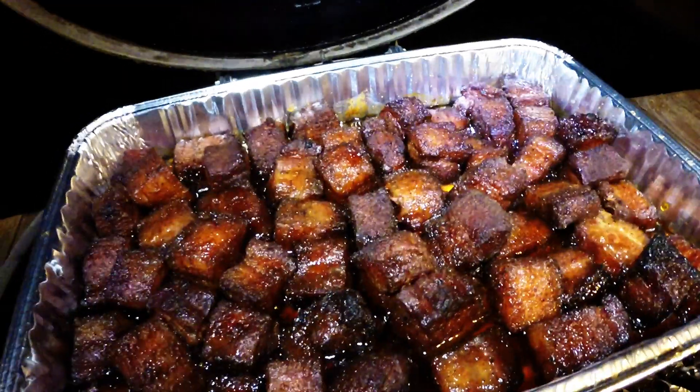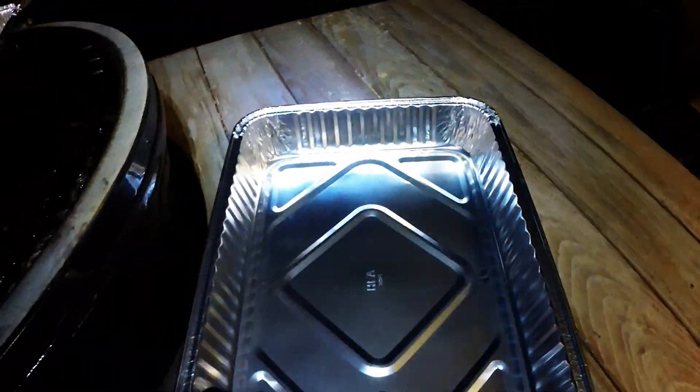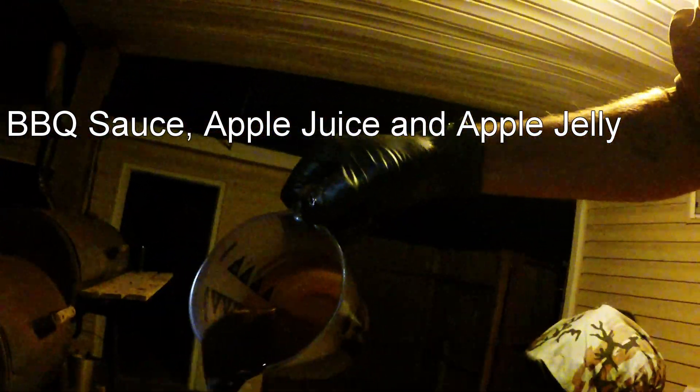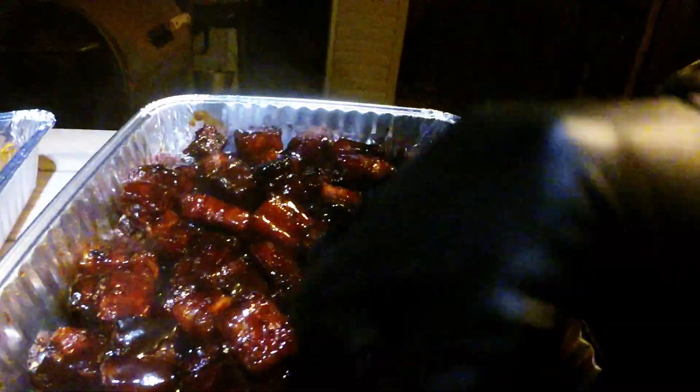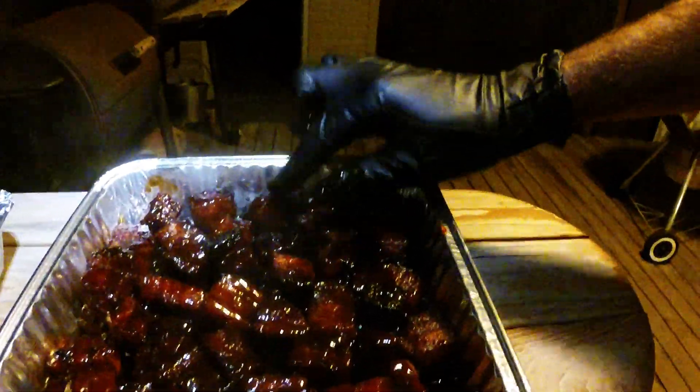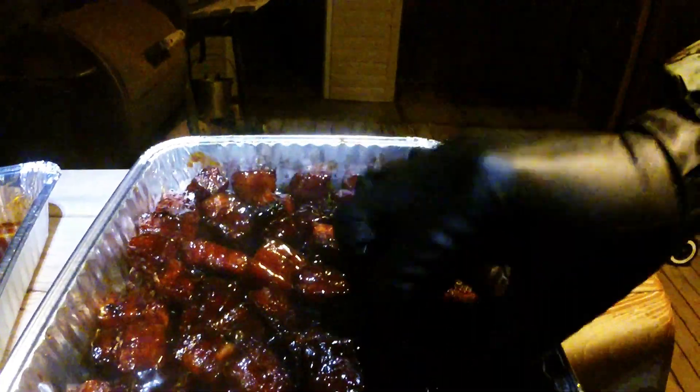All right, we're going to transfer these into one more pan. Now we're going to take some of this glaze and just coat all of them. Looking good. Let's throw them back in the pit for about 10 to 15 minutes to caramelize that glaze up, and we'll call it good.